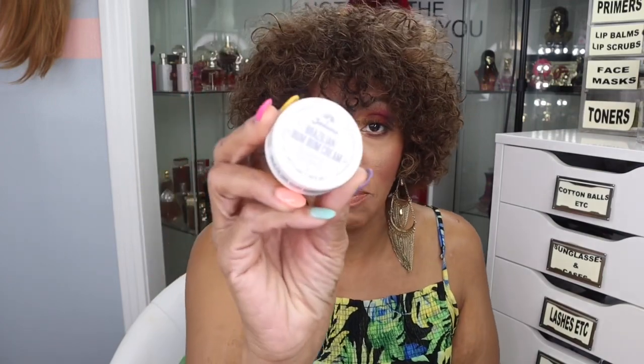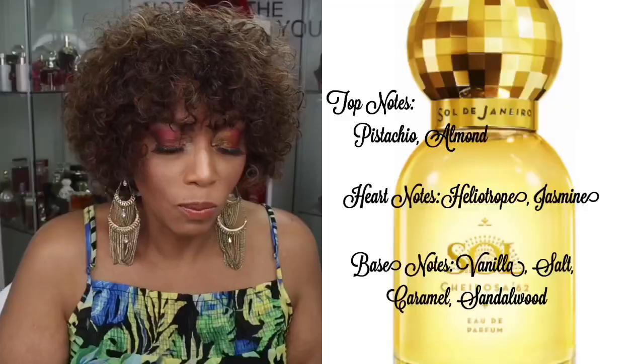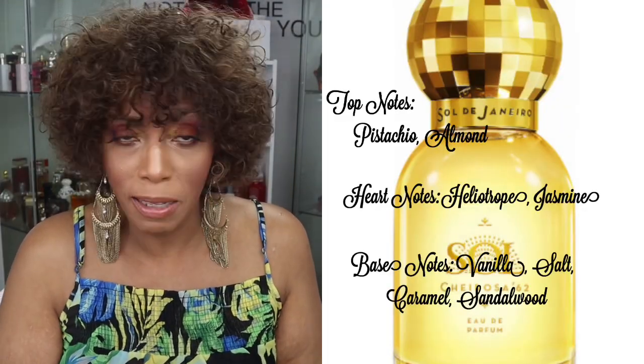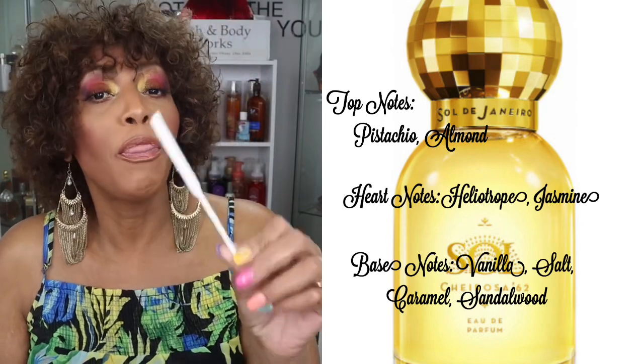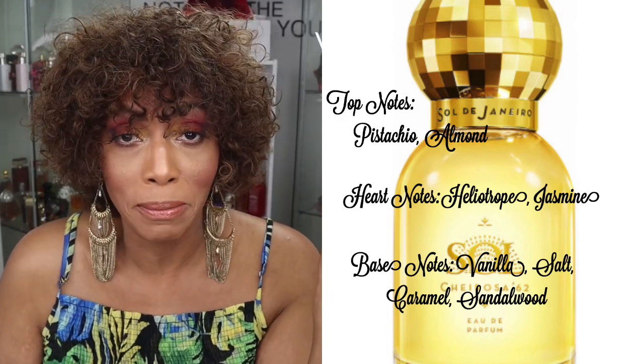Now, if you all are familiar with Sol de Janeiro bonbon cream and you like that, you're going to like this. Just to show you what the bonbon cream looks like — this is the bonbon cream, just a small one I got. And I love it. The fragrance smells just like that bonbon cream. It does.